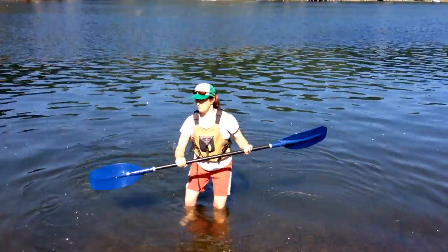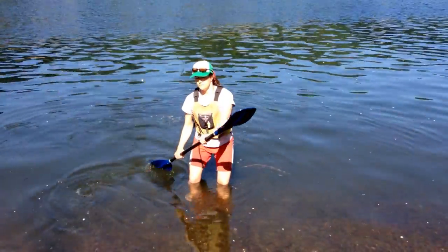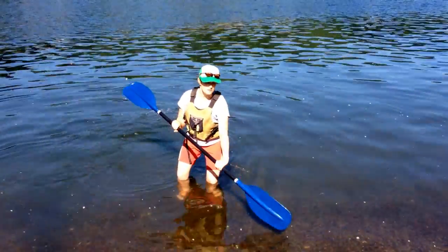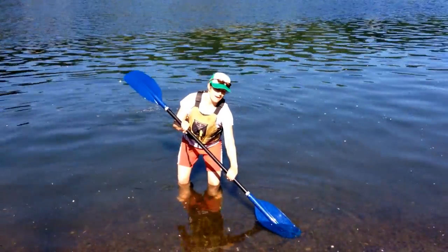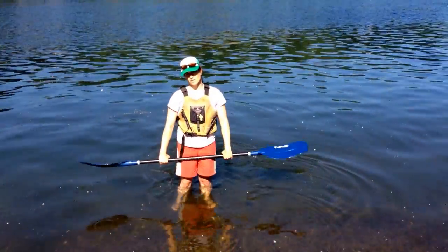So as I finish my forward paddle stroke on the right side, my right hand is going to rotate so that the left blade is ready to enter the water with the maximum amount of concave blade pulling against the water.